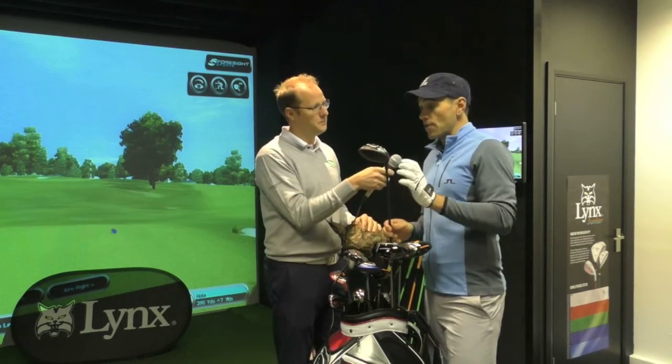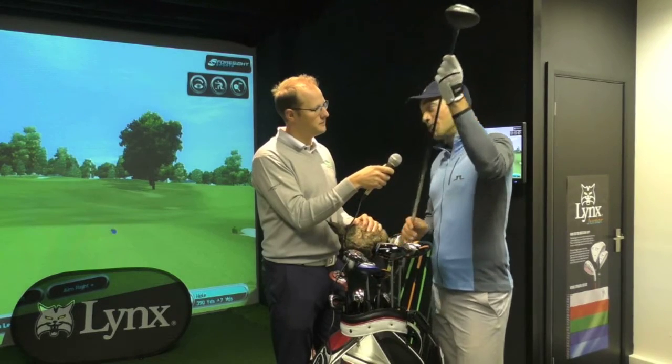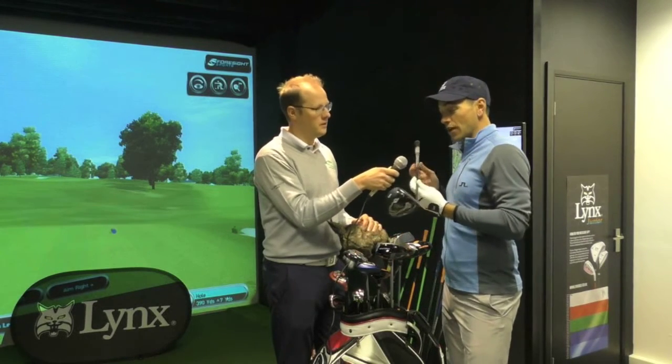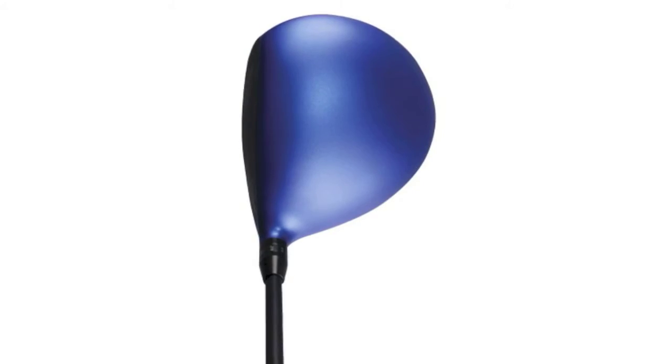Yeah, they do, and there's going to be a red in there as well. I think aesthetics count for so much with the driver, because it's the club that goes the furthest — but it's also a bad thing if the furthest means it's going further offline. So you need to be looking down at a golf club that makes you feel comfortable.